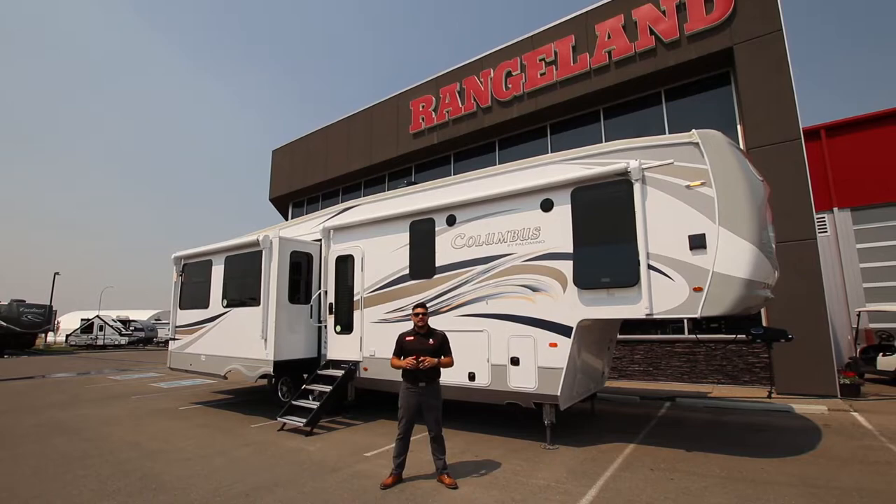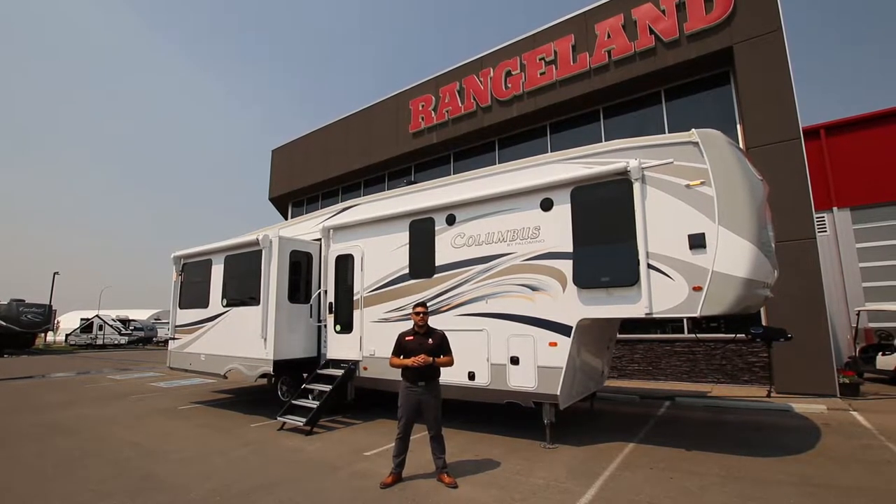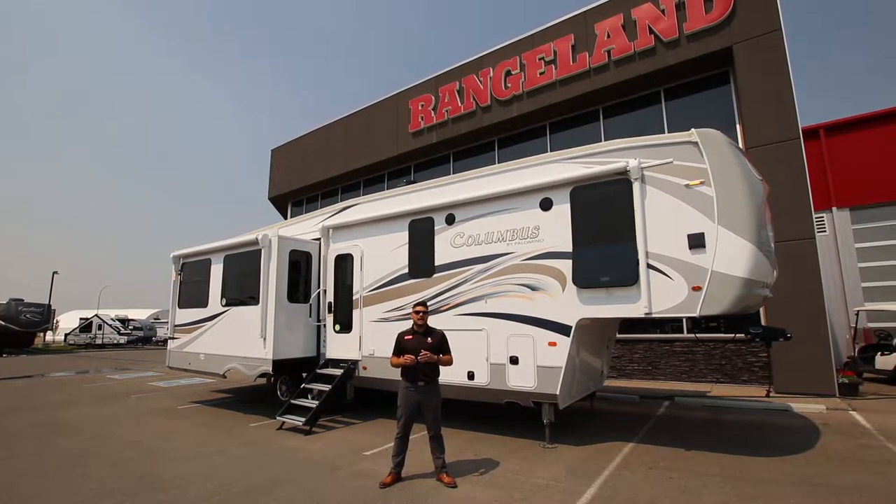Hey guys, Mitch here from Rangeland RV. Behind me is the all-new 2021 Columbus 329 DV with the 1492 package.